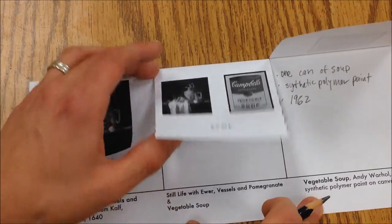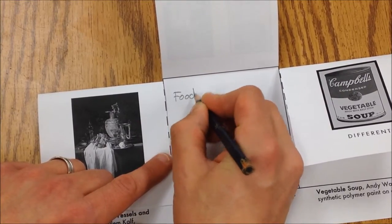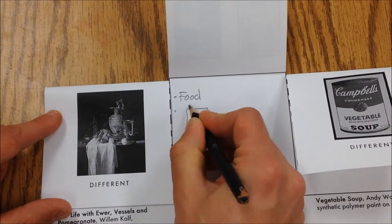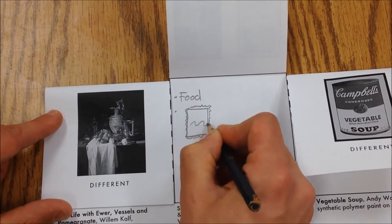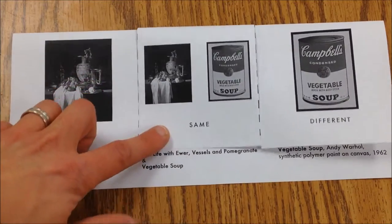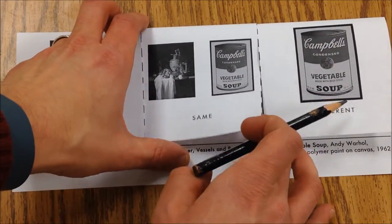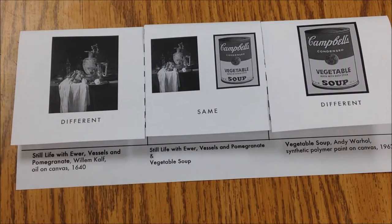Then I'm going to go to this middle column and write the things that are the same. They are both about food — this one has some bread, meat, and a vessel of maybe wine or something to drink. They're both about food and they are both paintings. The one in the middle has the reasons why they're the same, and then we've got some facts about what makes each painting different from the other.